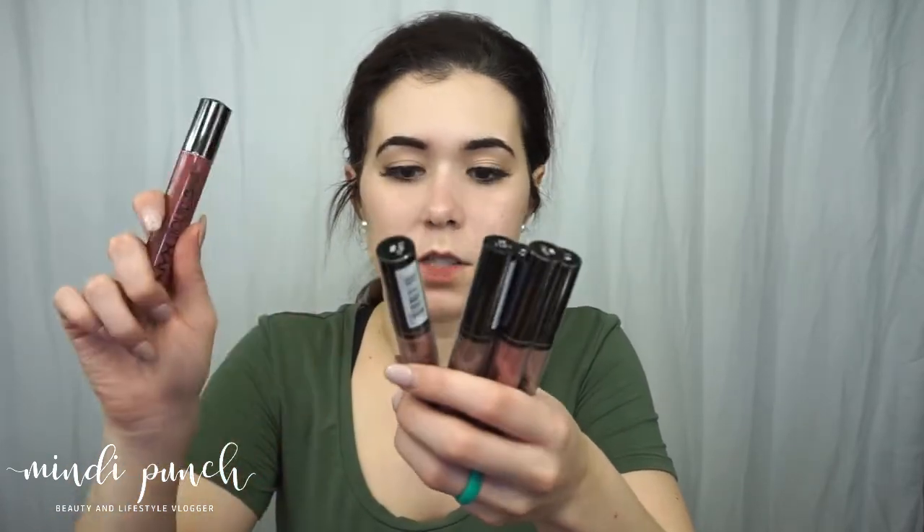That's everything from that package, but I did also grab some more NYX lips. I already have the Liquid Suede and some Lingerie shades, but I got a couple new ones. This one is called Soft Spoken — it's like a very mauvey color.